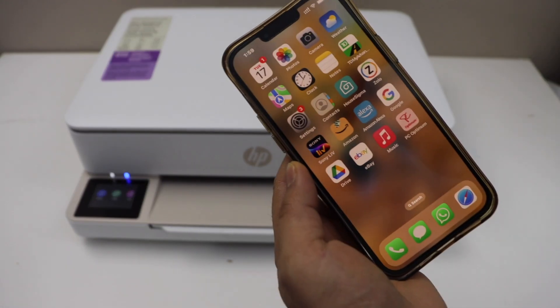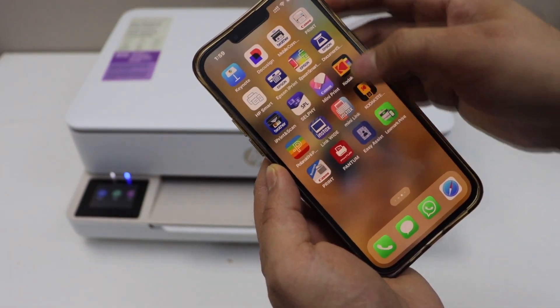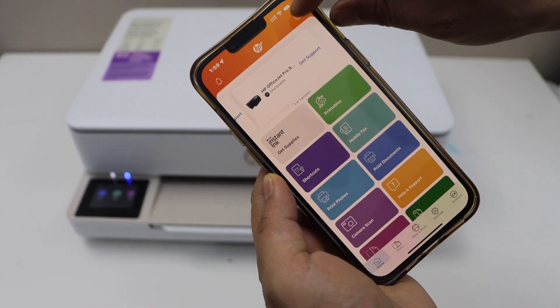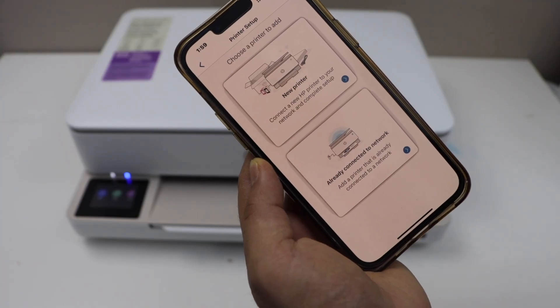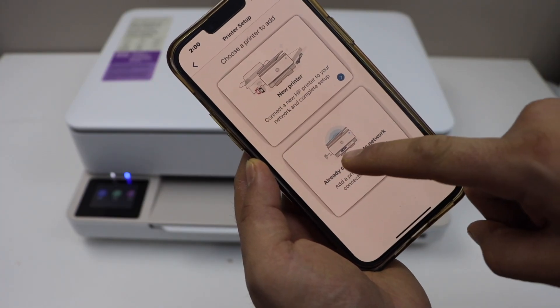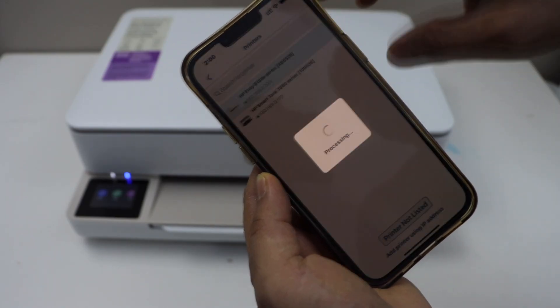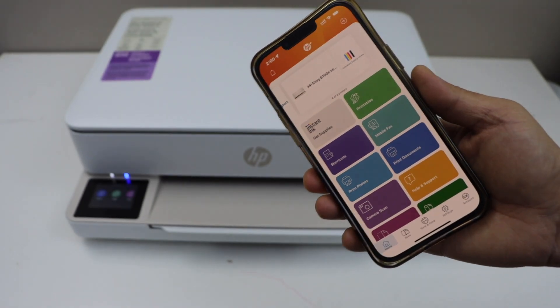The next step is to add it to a smartphone. You can download the HP Smart app and then open it. In the app, click on the Plus button or Add Printer. Select the option 'Already connected to network' — the second option — and select HP Envy 6100e series.